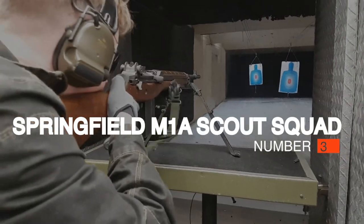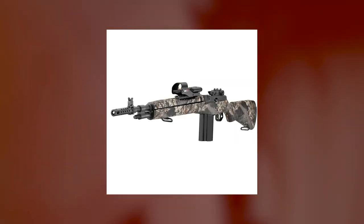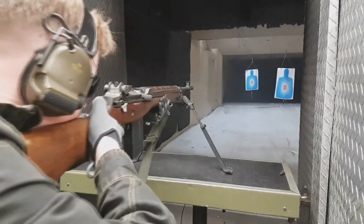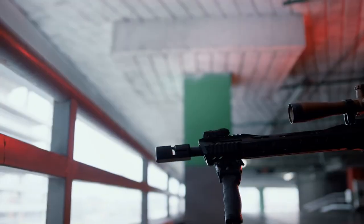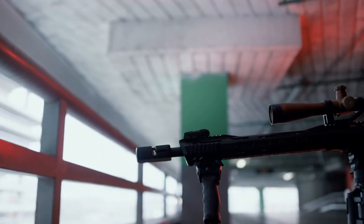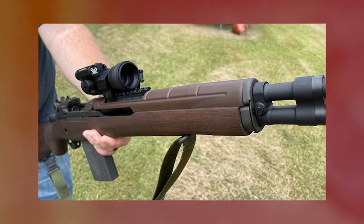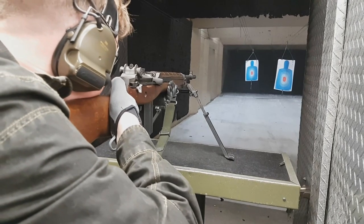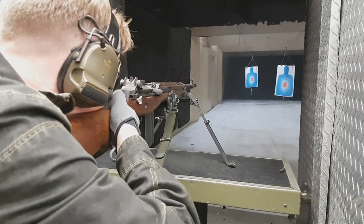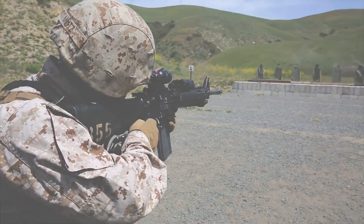Number 3: Springfield M1A Scout Squad, $2,000. In terms of Scout rifles, some folks don't think semi-auto rifles count at all — we politely disagree. Yes, semi-autos like the M1A might be marginally less accurate than a bolt action, but at the ranges intended for scout rifles, that will matter very little. What the shooter gains, however, are a lot of really nice features. The main attraction is that you can make follow-up shots a lot faster with the M1A than anything else on this list — especially if you use 20-round mags, which are easily available as it takes standard GI pattern M14 mags.